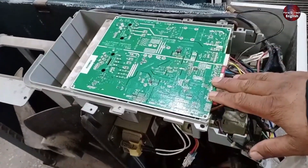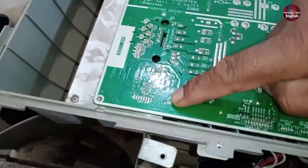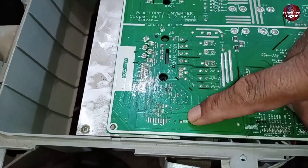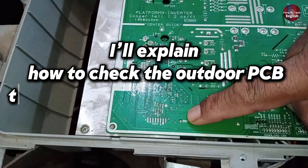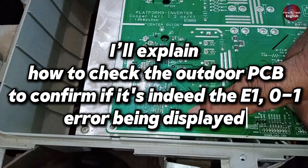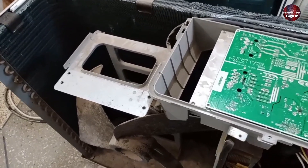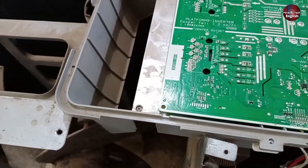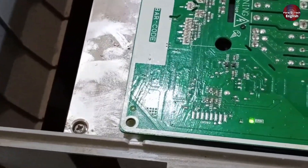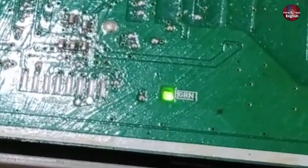If the outdoor PCB isn't working at all, this E101 error might still appear. If the PCB is working and you see the light blinking, I'll explain how to check the outdoor PCB to confirm if it's indeed the E101 error being displayed. When checking the outdoor unit for faults, the first thing you need to check is the light. The green light here is blinking, which means the outdoor unit is functional and the switching components inside it are working perfectly fine.